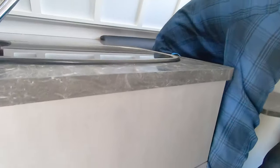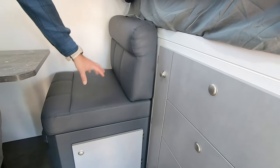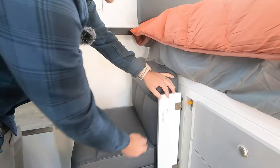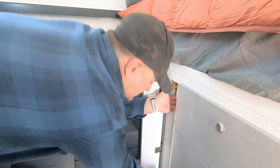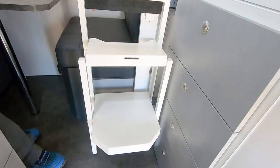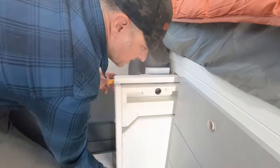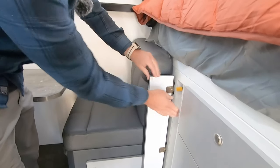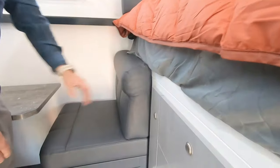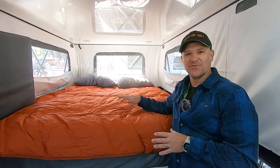We have three big drawers here and four smaller drawers here. And to get up — because you can just step on the seat and hop up — but for people who may not be able to do that, there's actually a built-in step to get into the bunk. The attention to detail on these trailers is amazing, the build quality is really good. They really thought of everything.